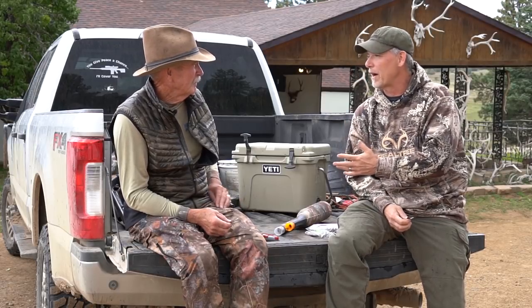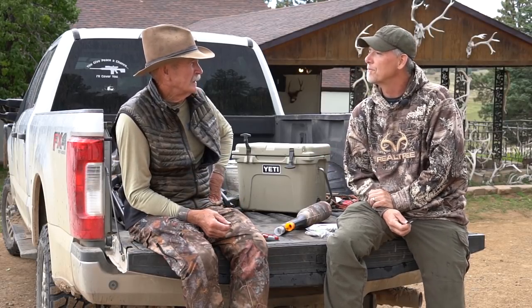When did you start coming out with your own calls, Wayne? We went on the market in 1982 with two diaphragm calls. We added a third later. Nobody knew how to use a diaphragm call for elk. They had figured it out back east for turkey, but no one had ever done it for elk.